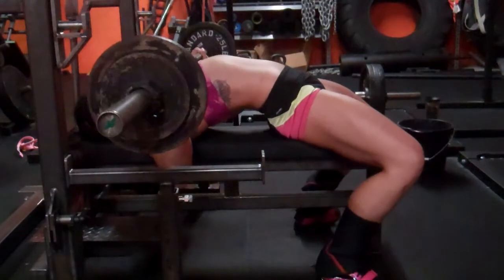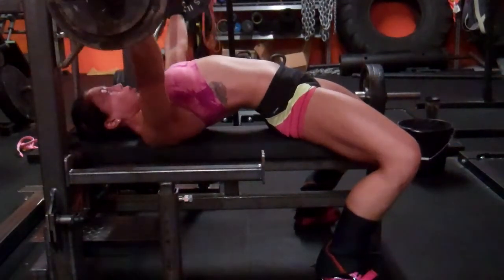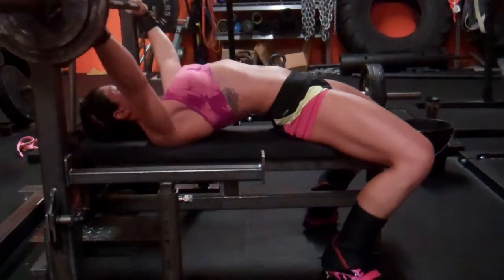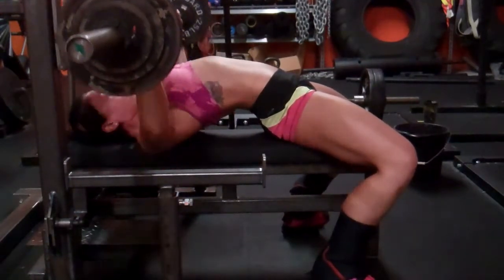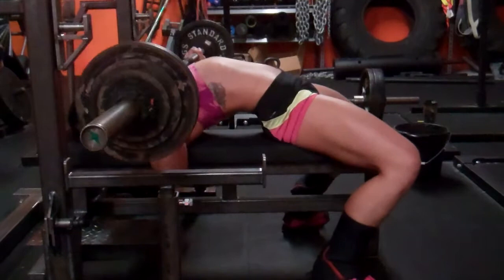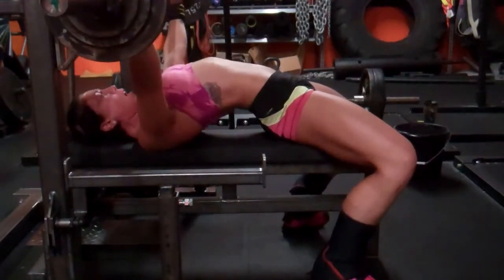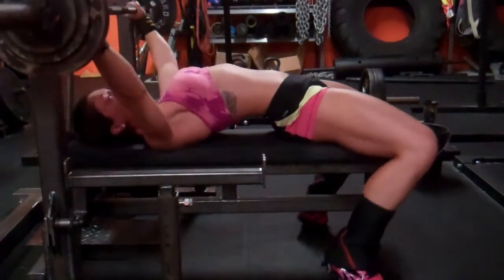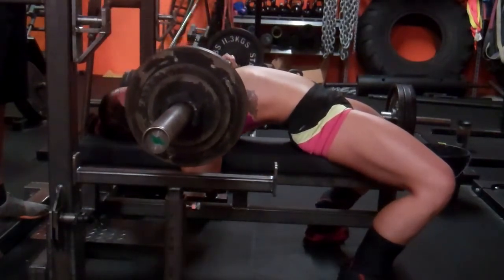Onto bench — I had five sets of eight. I did 95 for eight, then 105 for eight, then 110 for eight for three sets. I was pretty pleased with this. My bench throughout this diet has felt awesome. I'm not sure about my deadlift since I haven't done sumo deadlifts in the last three weeks, but usually my deadlift doesn't get too affected by dieting. My squat is not where I'd like it to be, I know that.